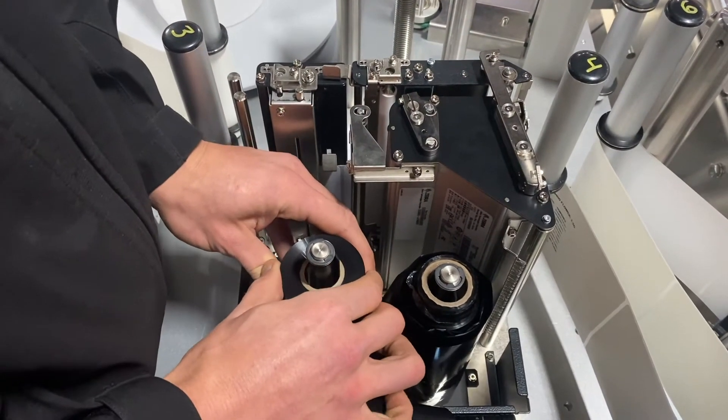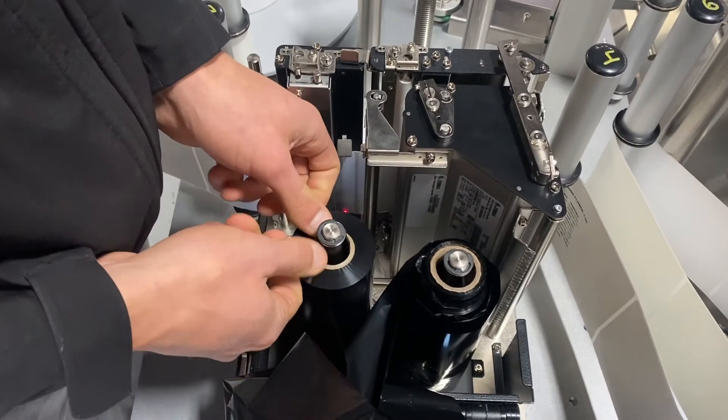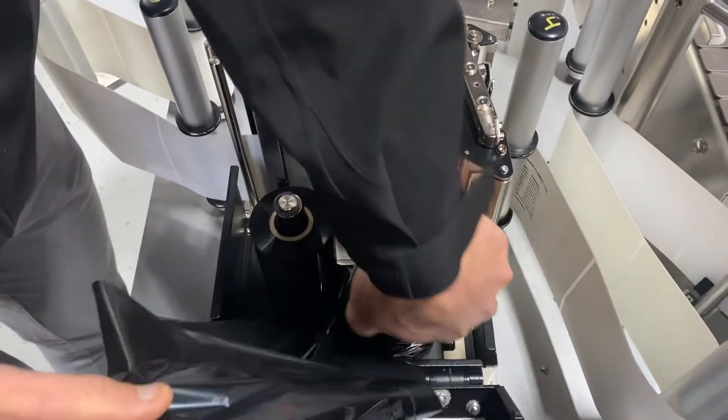It is pretty easy to not set this all the way down, so even a half an inch or so of not being pushed all the way down, you're going to start getting a ribbon out error.